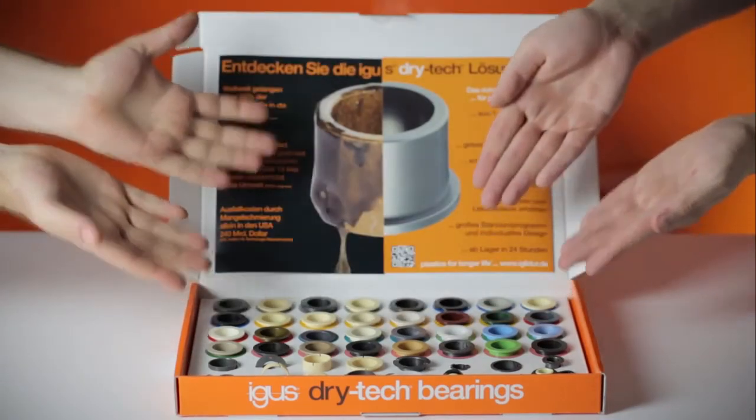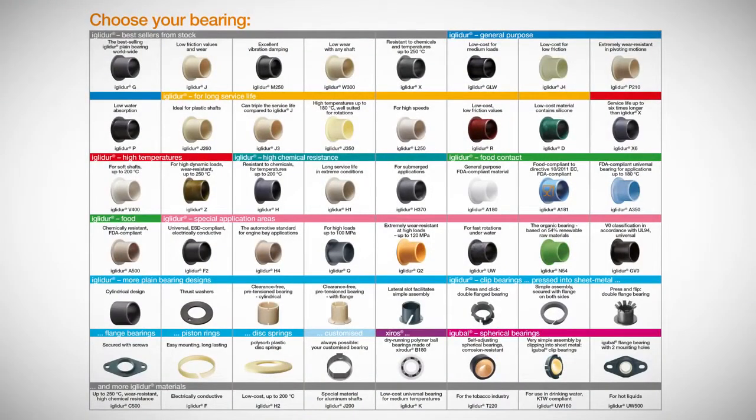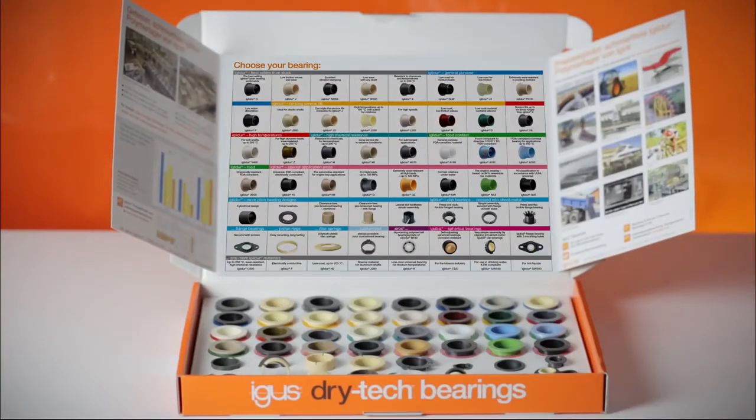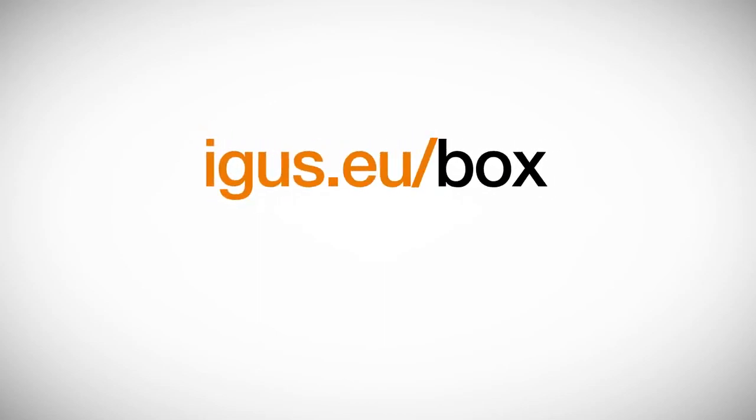These and many other dry-tech bearings for your special application can be found in your very own dry-tech box. Order your free box now at igus.eu/box.